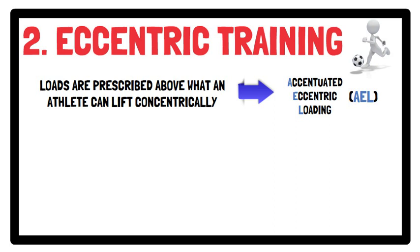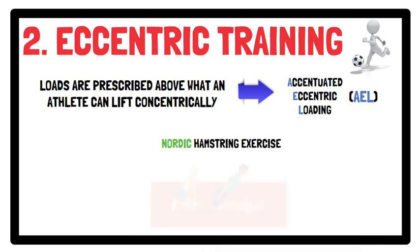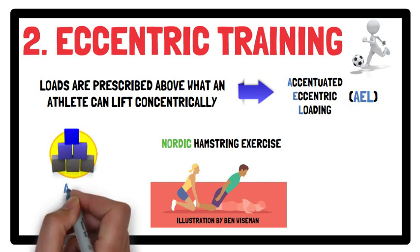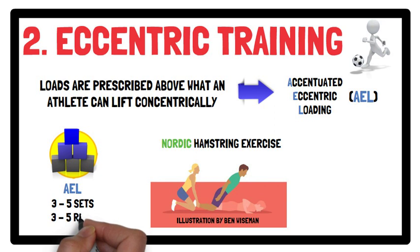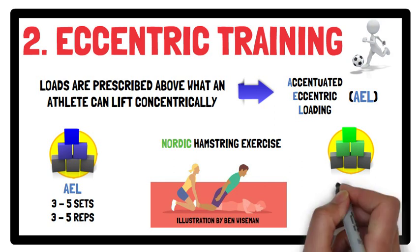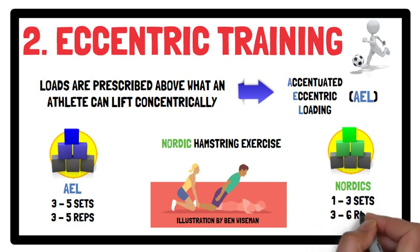The load used will dictate the velocity of the movement — for example, using higher loads incurs higher velocities. Nordic hamstring exercises are bodyweight exercises which can also be performed with extra weight, such as holding discs, to enhance the eccentric load. Accentuated eccentric loading training would be best implemented using cluster sets with a volume of three to five sets of three to five repetitions. To help reduce hamstring strains, Nordics are typically recommended and performed over one to three sets with three to six repetitions.